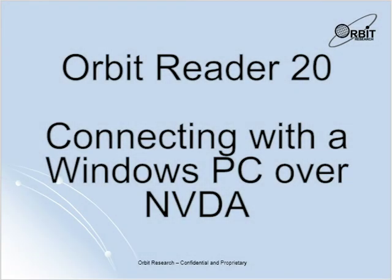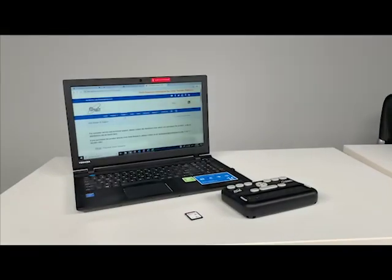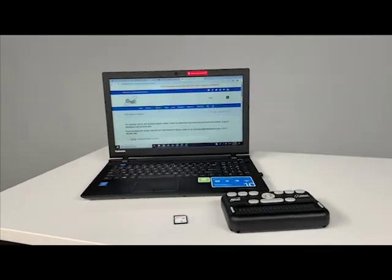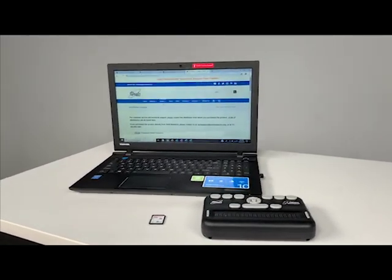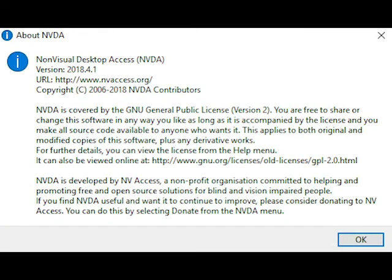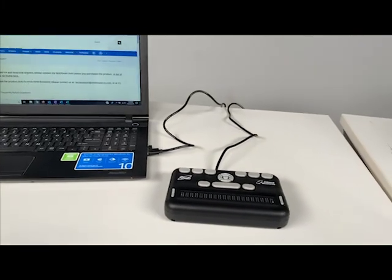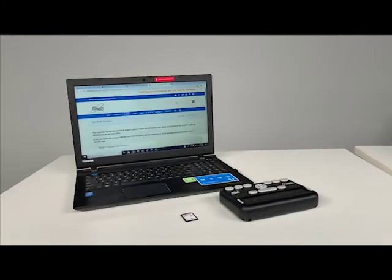Hello and welcome to the Orbit Reader 20 connecting with a Windows PC over NVDA video. Today I will be going over how to connect your Orbit Reader 20 device to a Windows PC with the NVDA screen reader. To begin, first ensure that your NVDA screen reader version is 2017 or newer. You can connect your Orbit Reader 20 to your PC by USB connection or by Bluetooth.